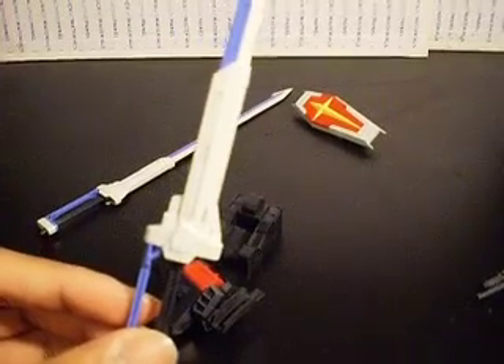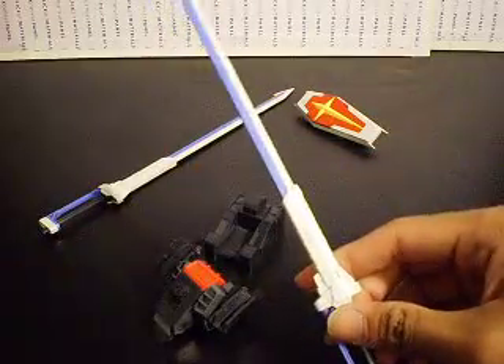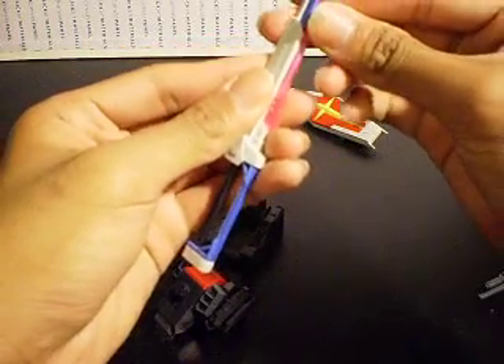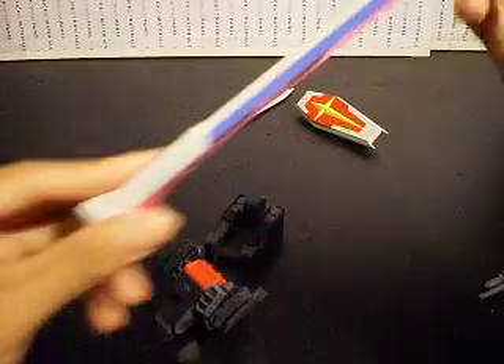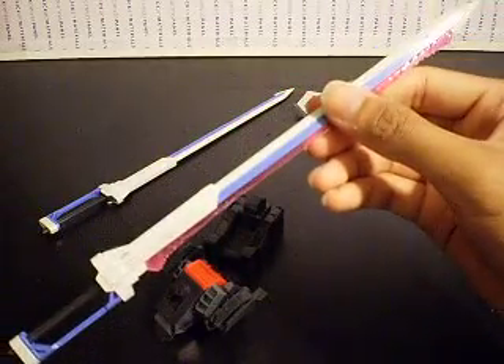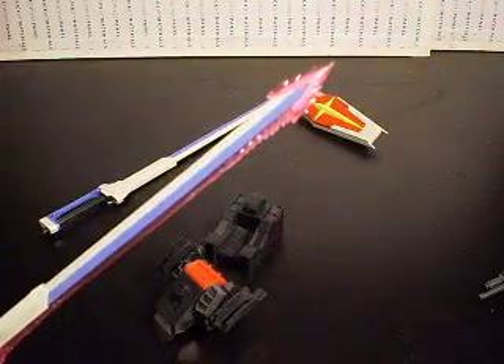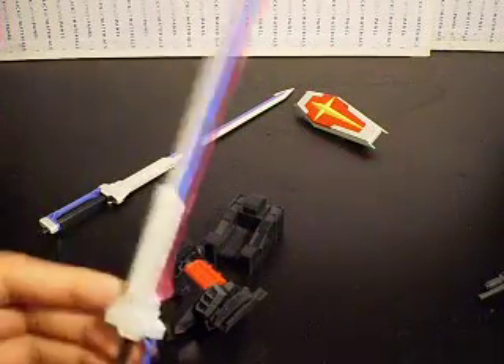Everything's been nicely detailed. Let me turn off the lights so you can see the gray lead pencil on the panel lines — it looks really nice. Also, you have the beam effect parts that go right in here — catch it right in here, and here, and here. You also have an additional beam effect part for the top, so it's completely like this — it's more stabby-stabby action rather than slashy-slashy.